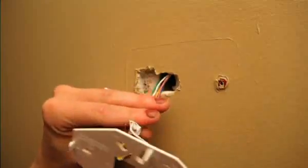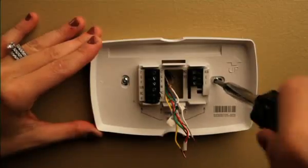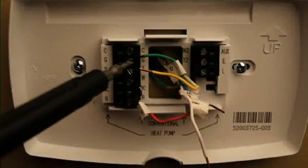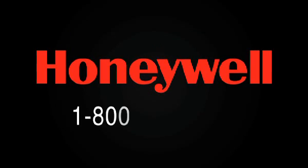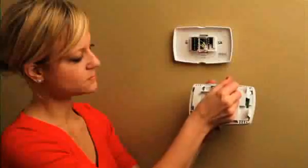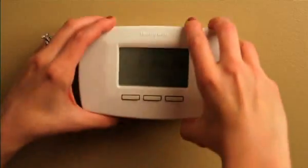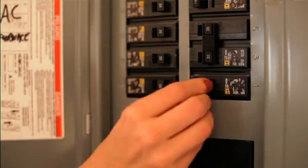Mount the wall plate from the new thermostat on the wall. The screws and anchors are included. Then connect the wires — all you have to do is match the labels to the designated letters on the wall plate. Remember, if you need help at any time, call 1-800-468-1502 for assistance. Go ahead and pop the batteries in and remove the tab. Now attach your new thermostat onto the wall plate. Turn the system power back on.